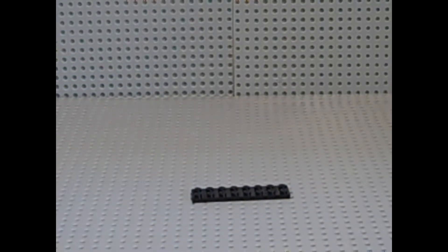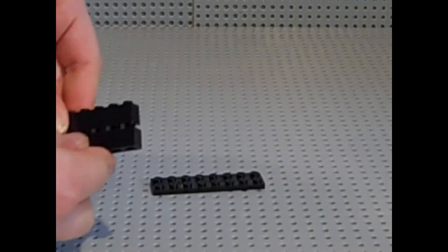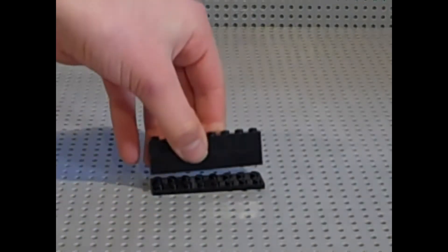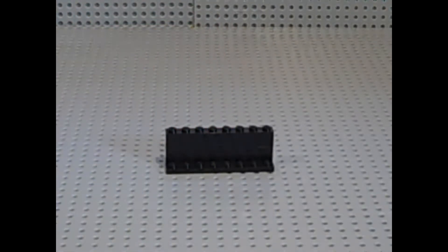I'm going to build the dresser first and then we're going to build the modern bed. For the dresser you'll need a 2x8 plate — just want to place that right there. Now you want to get two 1x8 plates and 1x8 bricks, and you want to just place them right on the back, just like so.